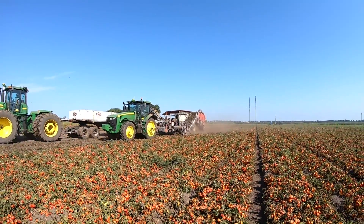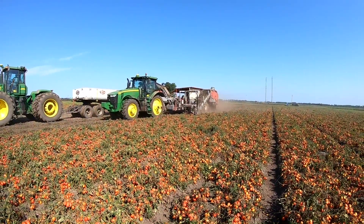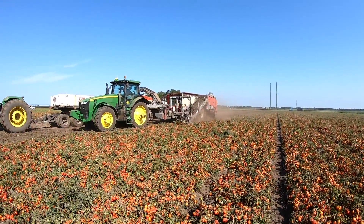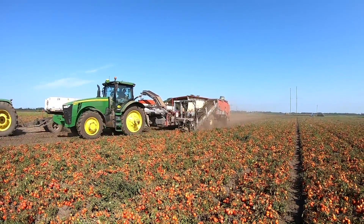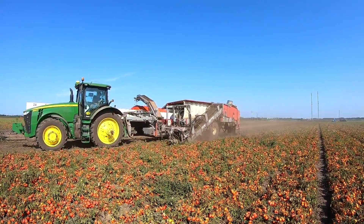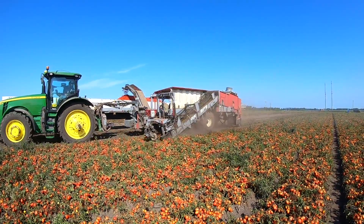Let me explain what you guys saw there. Tomatoes get caught by disc blades underneath the ground at the root level. The whole plant goes up what we call the header chain — that incline there. At the top, there's a brush that counter-rotates with weights; you saw the video — it shakes them off. The tomatoes fall through and go to another chain that takes them to what we call the rear cross, then up the incline where it starts getting sorted by the electronics. Finally, people sort whatever is left. That's pretty much what the machine does.